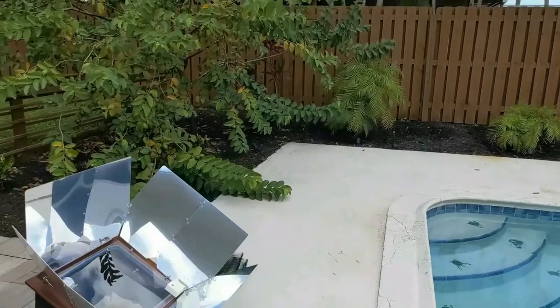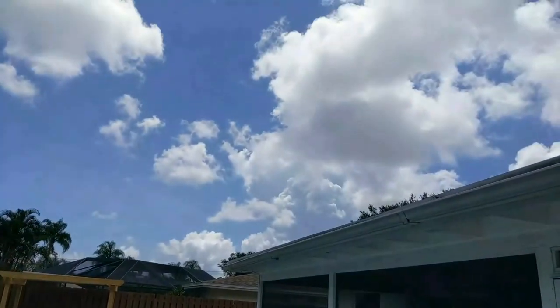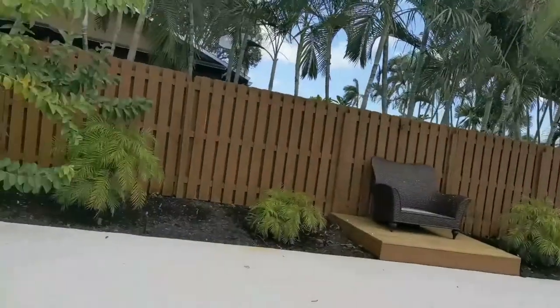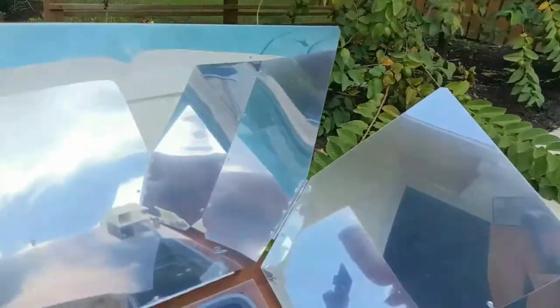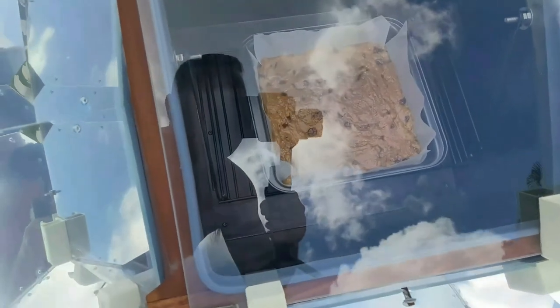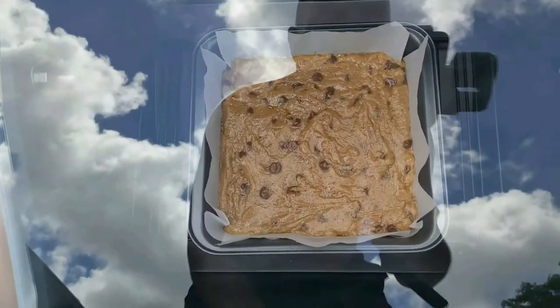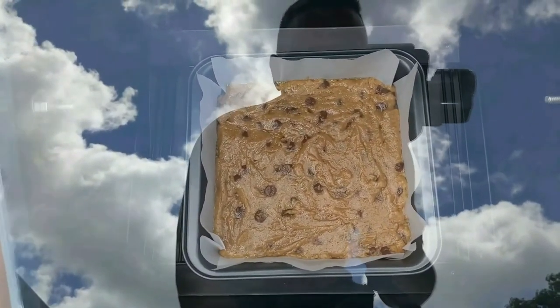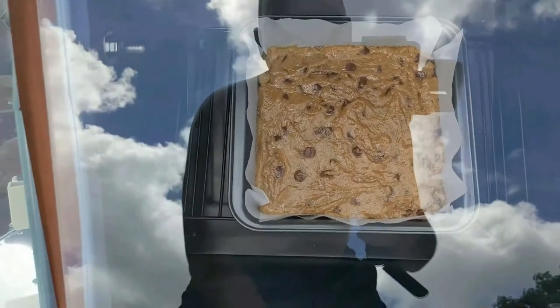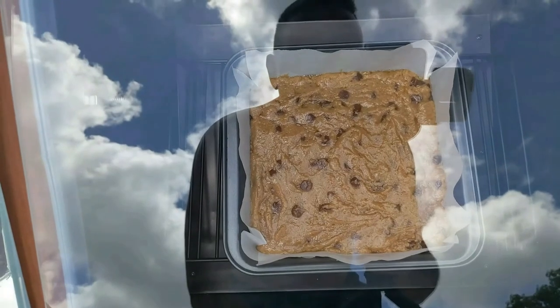So it's been about 10 minutes. It's starting to cloud up a little bit more today, so let's check and see where we're at. The temperature is still about 225 degrees. Like I said, it's going to take a little longer to cook than what is written on the package or what would normally take in a regular oven, but it's starting to even out a little bit and starting to cook.